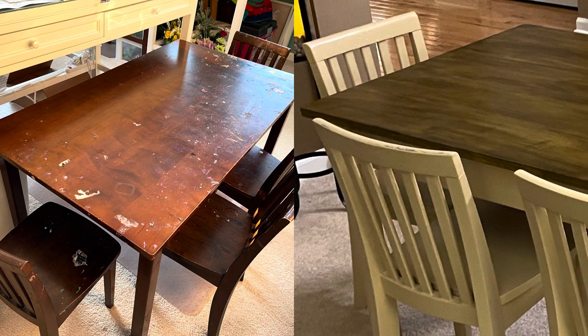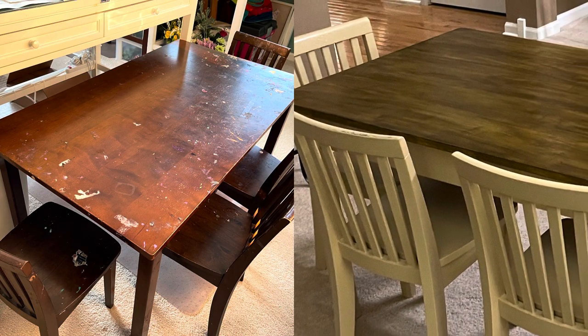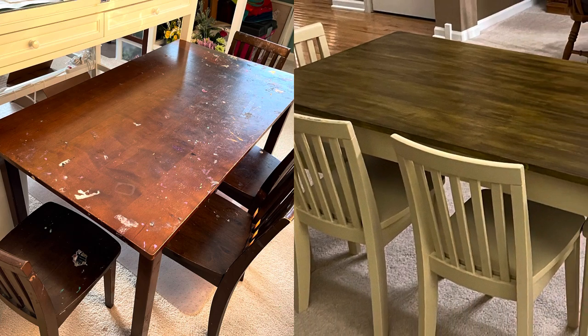We're going to take this table and chair set on the left side and turn it into the table and chair set on the right side. Stay tuned — you gotta watch this!